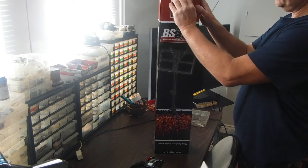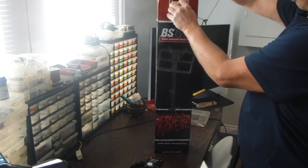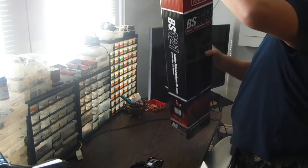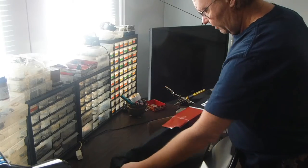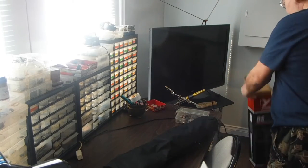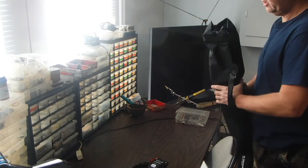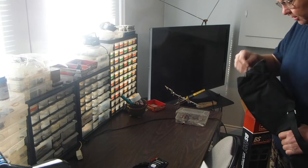I needed a new music stand — something heavy duty. I've had a light duty one for years and I actually sold it the other day. I need something that can also handle some weight. With the books I have now for all my music, things are getting a little heavy.